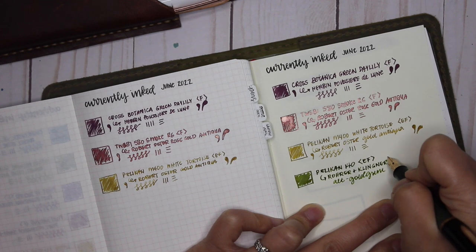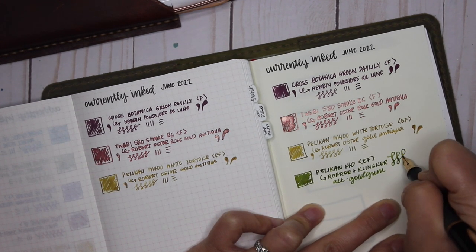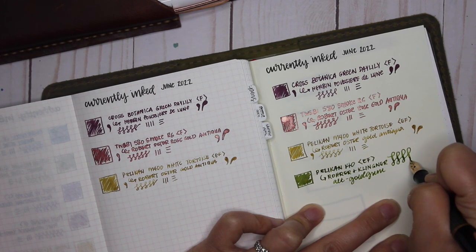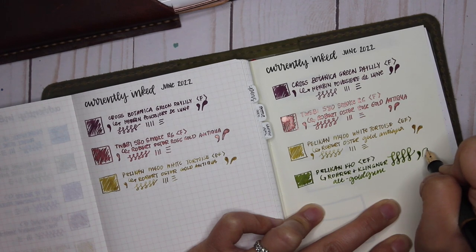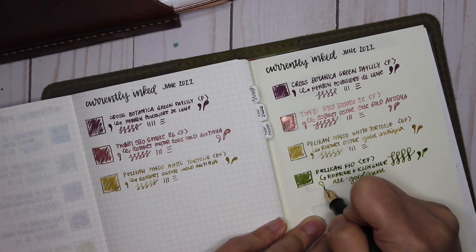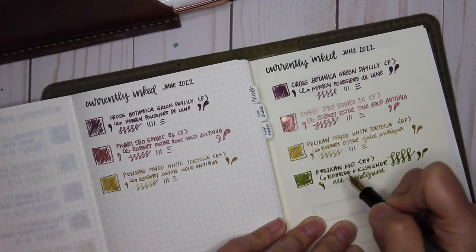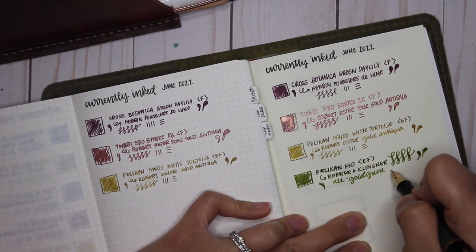So I did a proper clean with pen flush, soaked the nib for a while, and after cleaning it out with proper pen cleaner, you can see the flex on this nib has just improved enormously. The nib felt stiff before, but after properly cleaning it, it flexes the way it should.